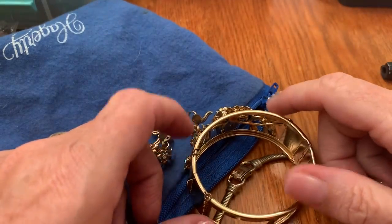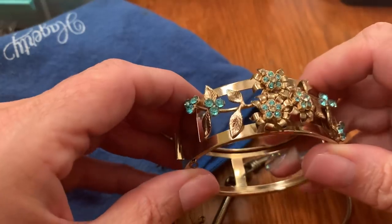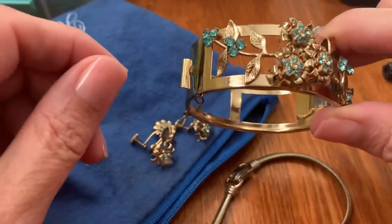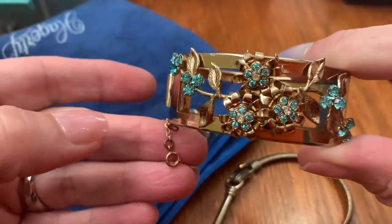Hi everybody, it's Olly with Vintage Discoveries. I'm here with a pop-up sale and I'm gonna start with the first thing on my list. This is Koro.